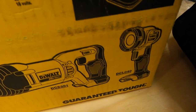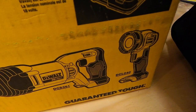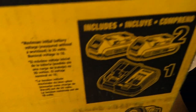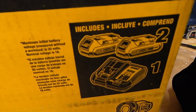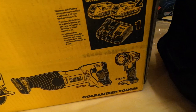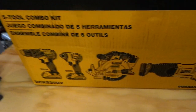You also get the DCL040 flashlight — a really nice light. It is seriously light; the two 2Ah batteries that come with it weigh more than the flashlight itself. It also comes with two 2Ah batteries and a quick charger, which is awesome. It's a great little flashlight that'll get you through whatever you need.